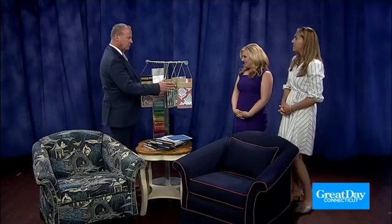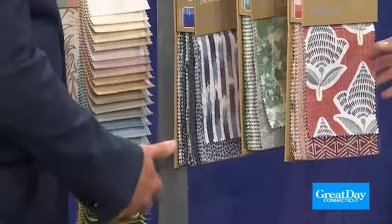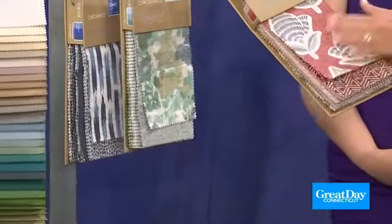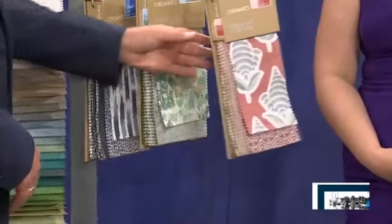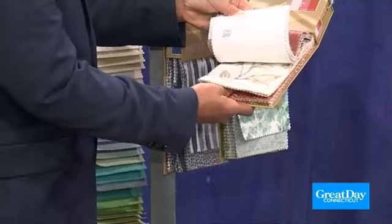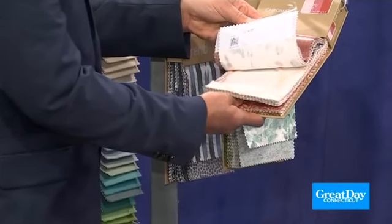You can get your slipcover in any different choice — thousands and thousands of choices — whether it's a solid fabric or a print fabric. You can pick a print fabric and do a contrast welting if you want. Not every fabric is washable, but a slipcover doesn't have to be machine washable necessarily — it can always be dry cleaned.